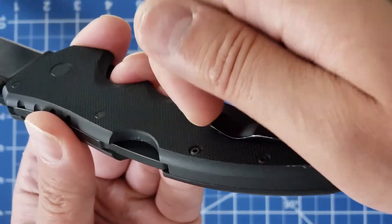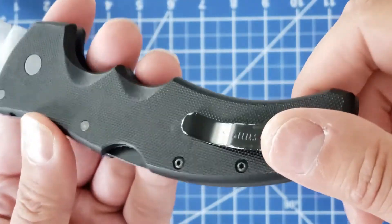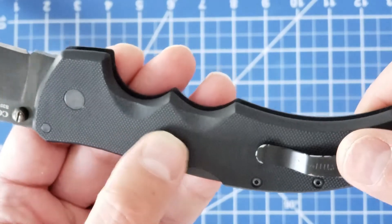I've heard a lot of people will sand under the G10 here, but I've never found a reason to do that.